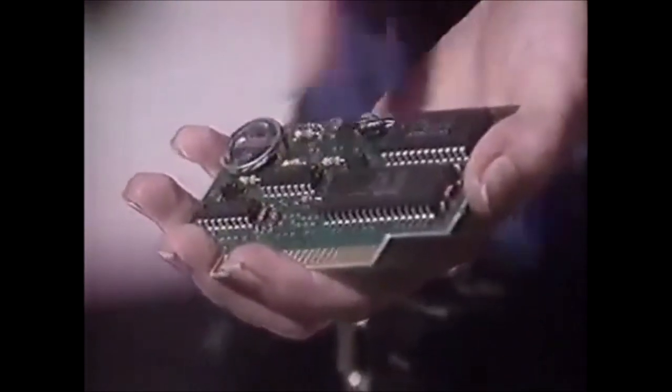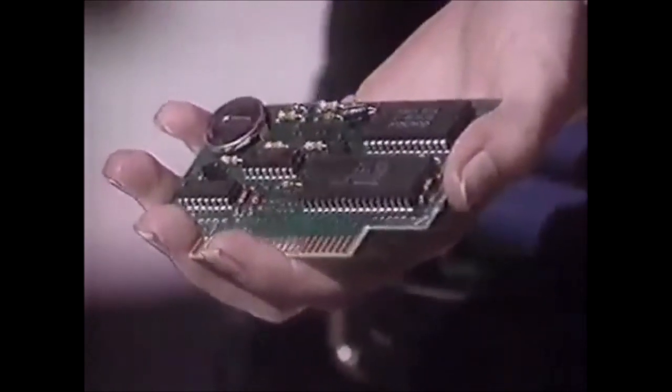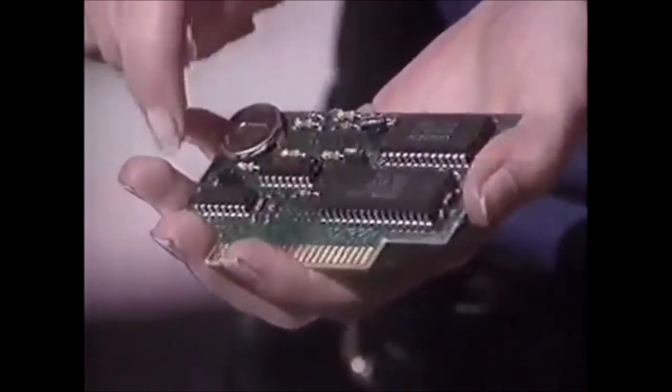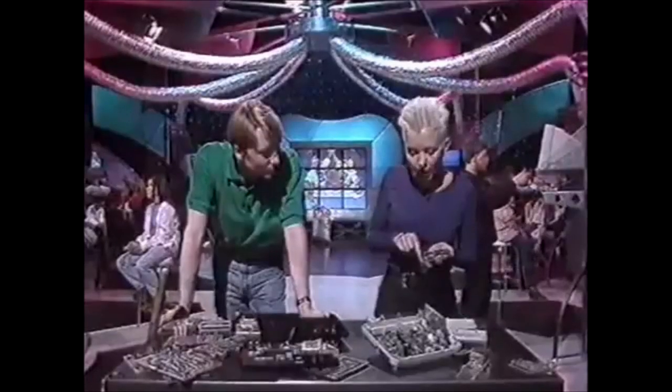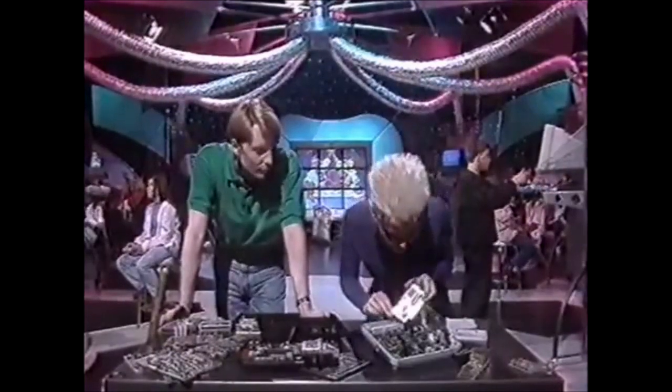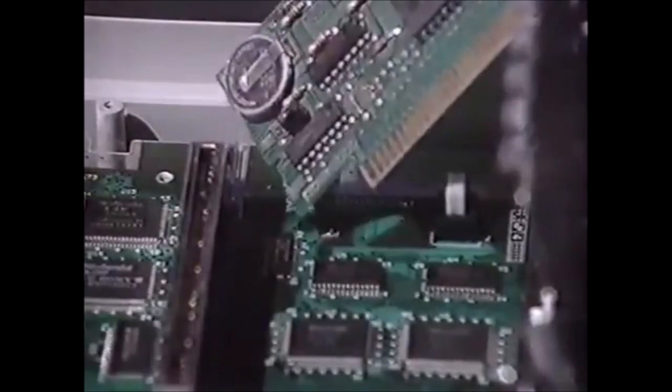And this is what the inside of a cart looks like. It can have up to four chips. This one stores the game program. These two have the memory. And that's the battery that powers the memory when the machine's turned off. But this is the really interesting one - only the manufacturers really know how it works, but it matches up with a similar chip inside the machine, and without it the game just won't run.